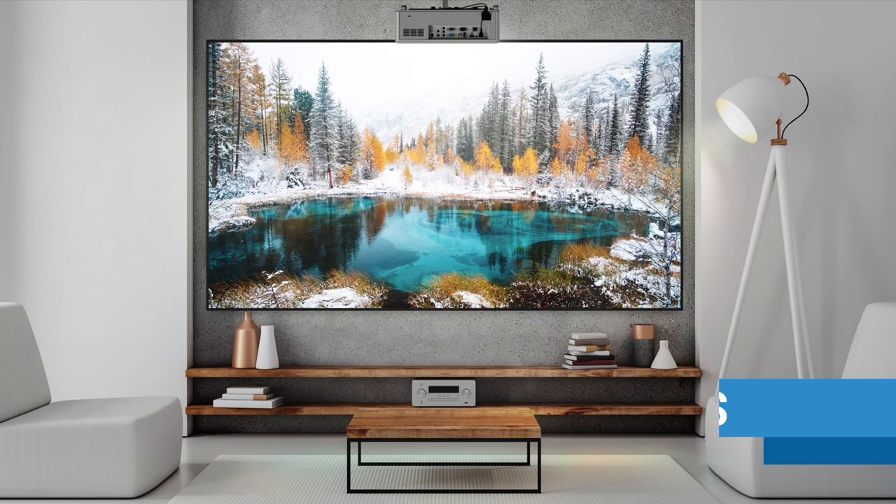It's a 1080p model designed from the ground up for gaming, and it delivers enough brightness for viewing in ambient light. At $1,399, it trades off a 4K imaging chip in favor of a laser light source that never needs maintenance or lamp replacements.